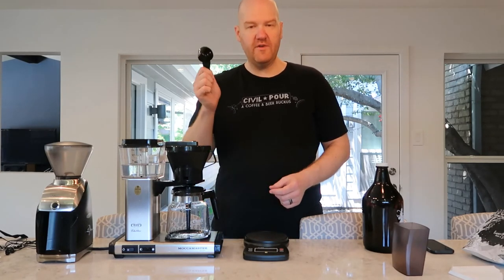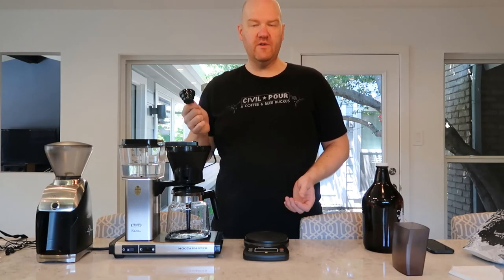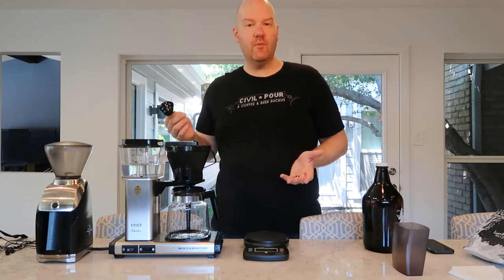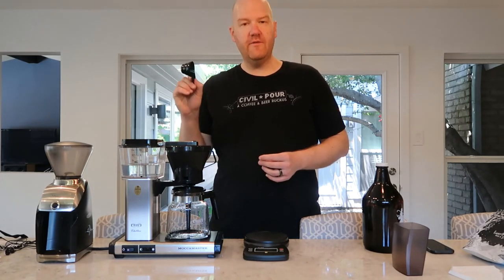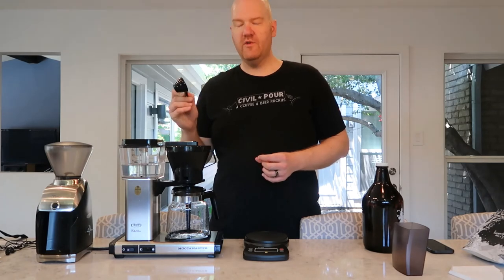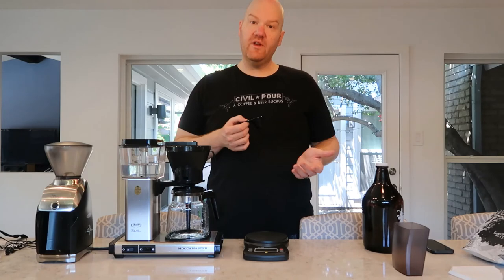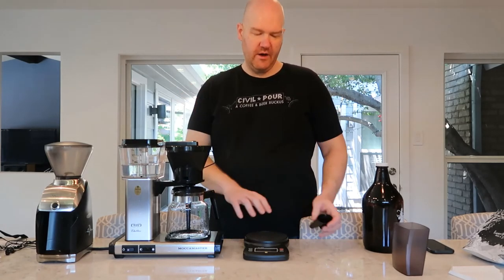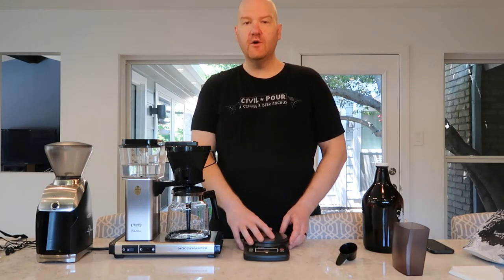A lot of times you'll see these coffee scoops — you want to avoid these, because some coffee is going to weigh more than others. Since coffee brewing is a science, it's got to be exact numbers and exact ratios to get the best tasting product. This scoop gives you volume, not weight. Some beans are heavier, some have more moisture, some are roasted heavier which takes moisture out. So avoid using these and just stick to the kitchen scale. It's a great investment — 10 to 15 bucks on Amazon for a kitchen scale and you'll be in good shape.